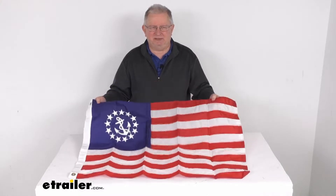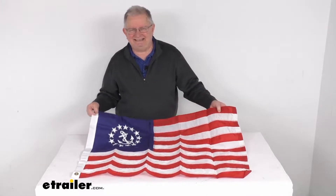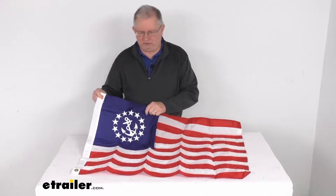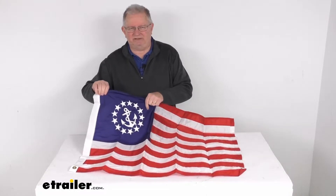This will let you proudly display your patriotism while you're sailing the high seas using this deluxe US yacht ensign flag. The yacht ensign flag shows the 13 stars surrounding a fouled anchor.